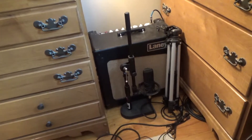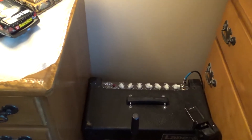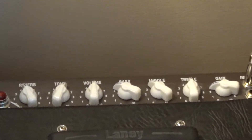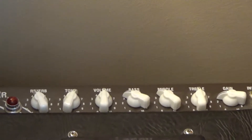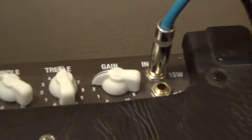Hey guys, how you doing? James here. I thought since I'm posting a lot of videos recently and using this space for a lot of content creation, I'd give you guys some sort of tour of it so you can see my desktop setup as it is now. I'm quite happy with the way it turned out, so why not get into it?